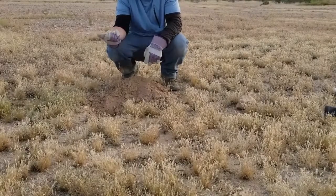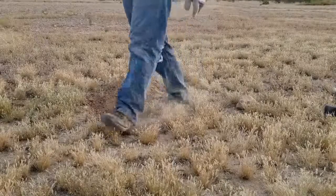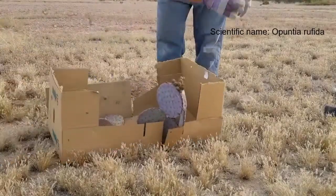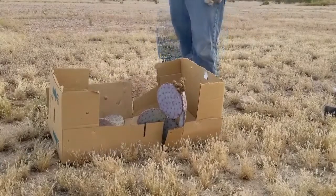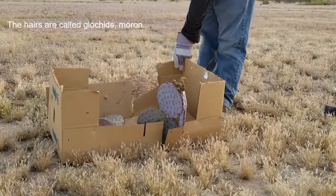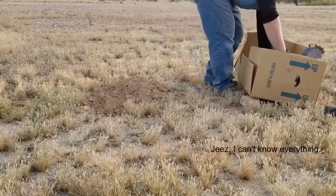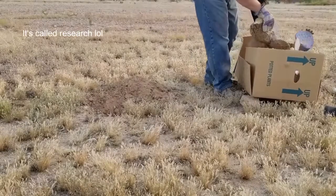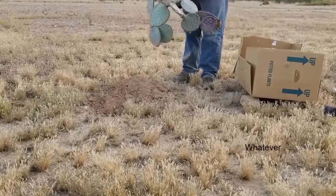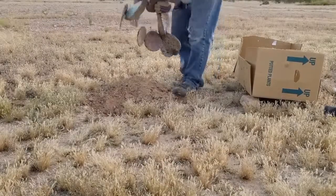Like I said, today we're going to be planting this blind prickly pear. It gets that name because it blinds cattle — they'll go up and try to eat it and it's got these little hairs on them. They'll get all in their eyes and blind them. So I picked up this beauty at a cactus sale recently.